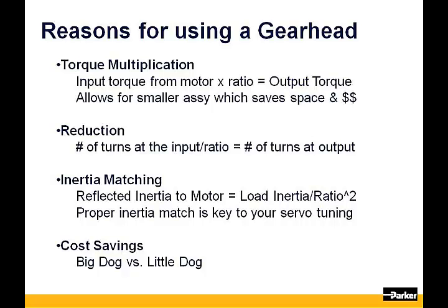Inertia matching is very important when you are looking for stable performance from your system. The ratio of a gearhead will reduce the reflected inertia of the load that is seen by the motor by 1 over the ratio squared. Proper inertia matching is key to your servo tuning. And using a gearhead can offer a significant cost advantage versus using a motor alone.